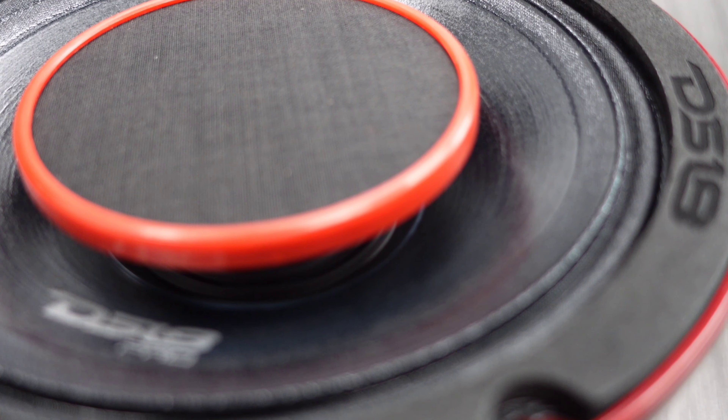It's a very beautiful speaker. Now let's check out the 8 inch. This thing is massive — it's gorgeous.